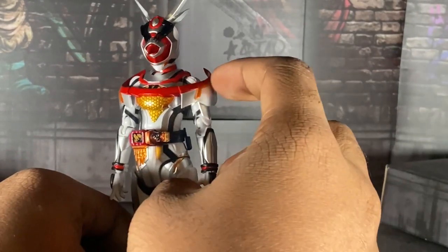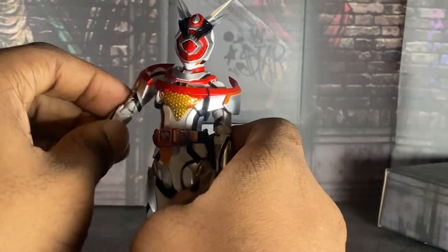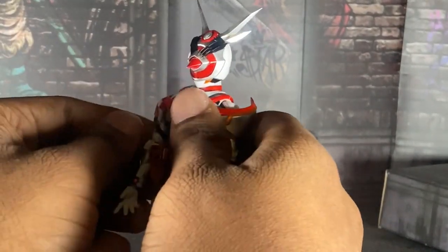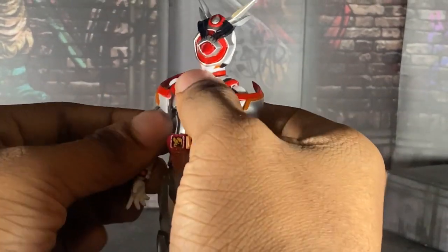Also, I gotta say — the parts are annoying because every time I do a pose with her, I feel like one of these pieces might break and I don't want that to happen.